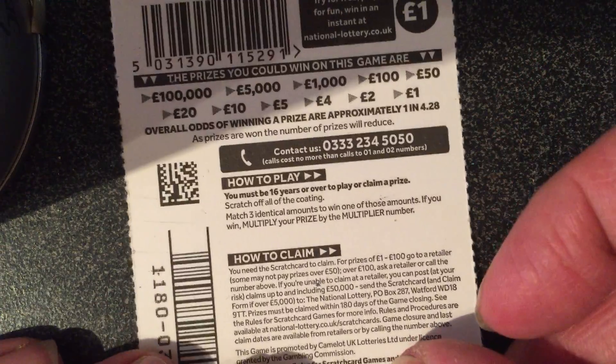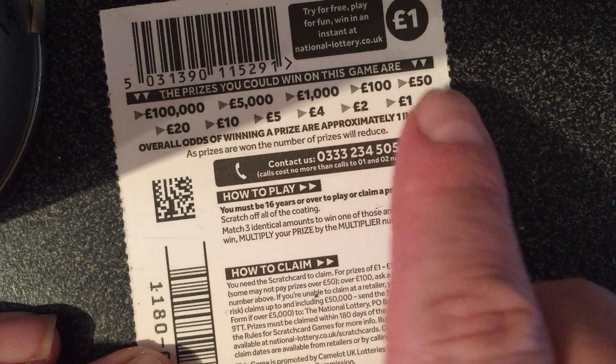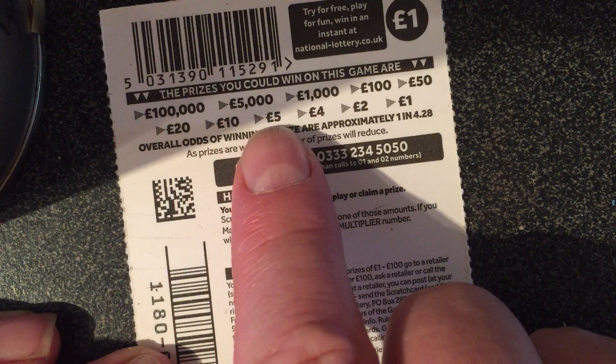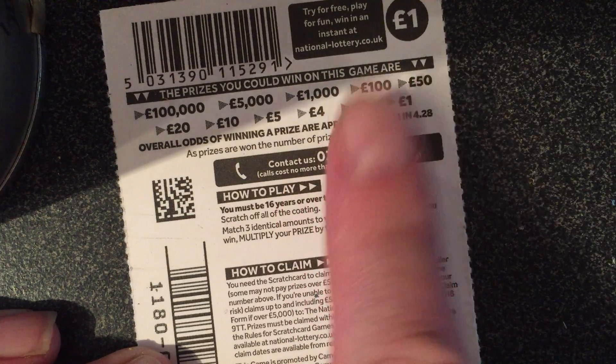So let's pop it over and have a look. We've got £100,000 top prize, £5,000, £1,000, £100, £50, £20, £10, £5, £4, £2 and £1. And there's a 1 in 4.28 chance of winning a prize.